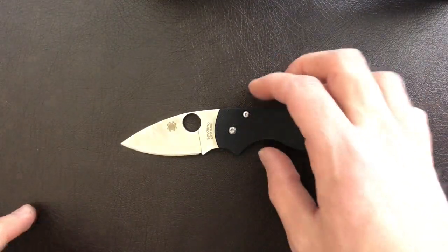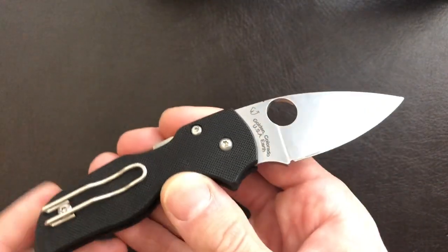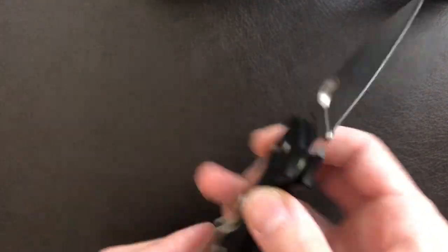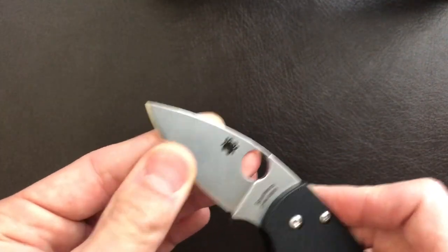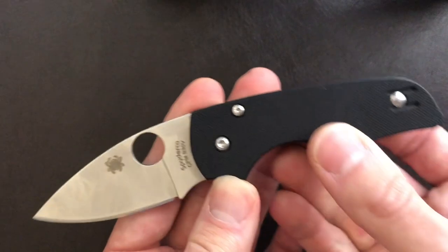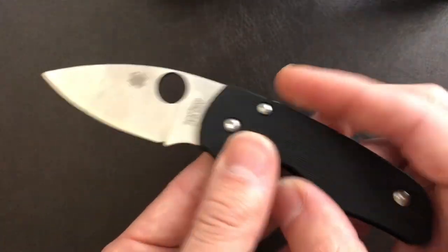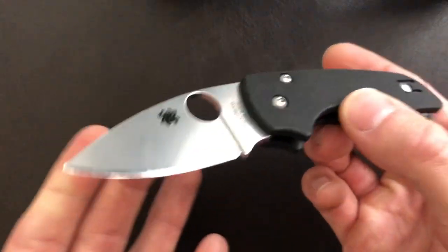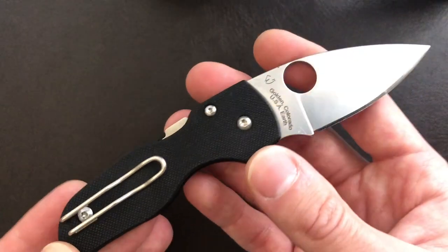So we know this blade can take a good edge. What about sharpenability? Well, it's S30V, so I have no problem sharpening it. My typical system is some Spyderco Bench Stones, and they make short work of even steels like Maxamet. This is going to be pretty average to sharpen — a little bit harder than your 8CR13MOVs, but definitely much easier than Maxamet.